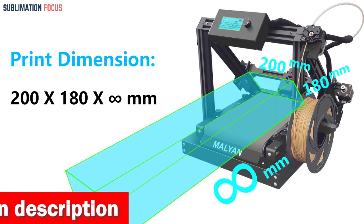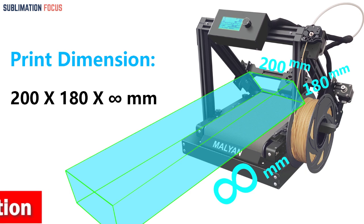This semi-assembled kit is easy to set up and provides a dynamic STEM educational experience in mechanical engineering and electronics.